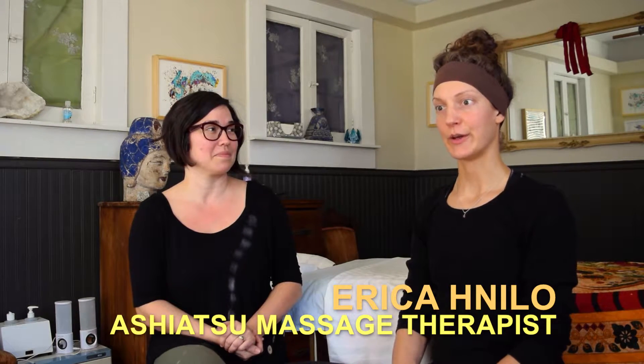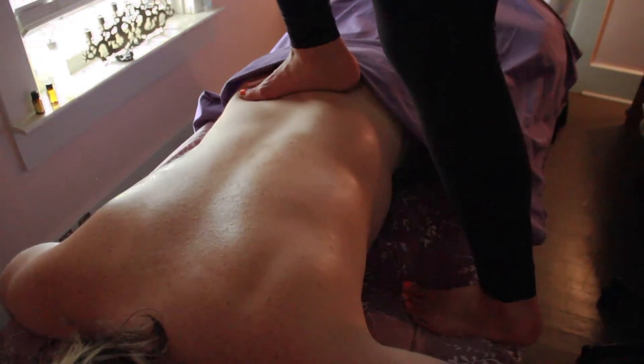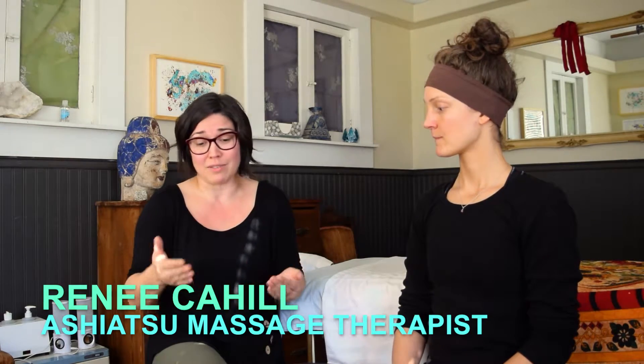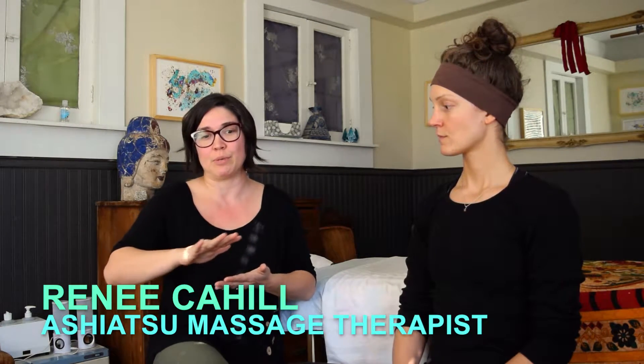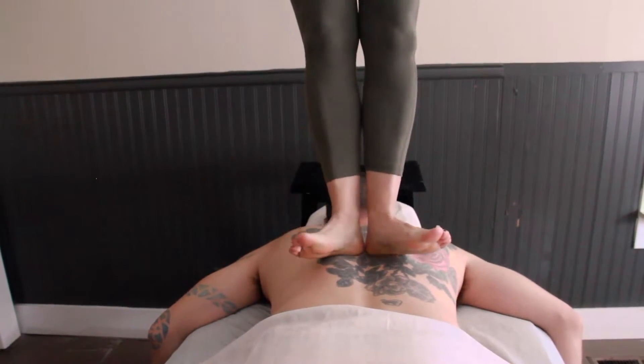Ashiatsu is a type of massage that translates as 'foot pressure' in English, meaning we use our foot or feet instead of our hands. That's one way ashiatsu differs from a regular Swedish or deep tissue massage. The pressure can be so much greater as we're using more of our body weight than our hands. It's also a wider pressure because our feet are larger — you're getting wider, deeper, broader strokes and pressure that's more relaxing than just the hands.